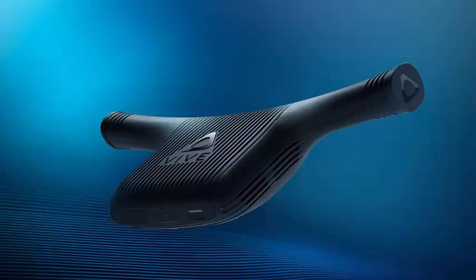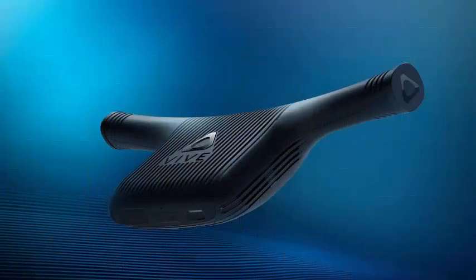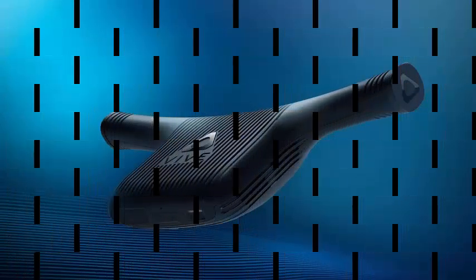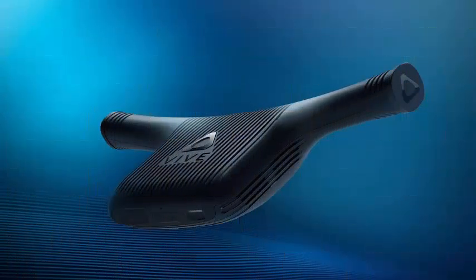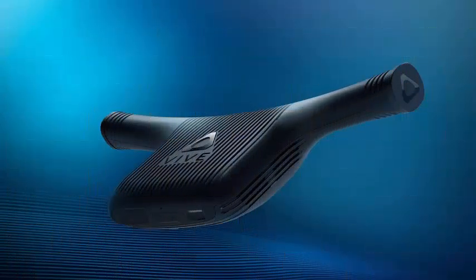HTC is finally creating its own wireless adapter for Vive. While we've seen similar display link adapters and even the TPC AST of HTC's ViveX Accelerator program, the HTC adapter itself uses Intel WiGig technology. WiGig will operate in the 60 GHz band, helping to prevent any interference and operating at low latency. This should keep performance as good as possible and avoid any problem that ruins the virtual reality experience that is normally obtained through an HDMI cable.